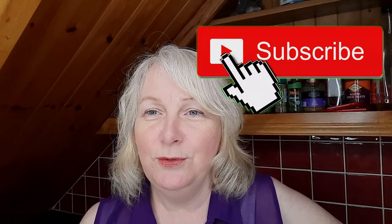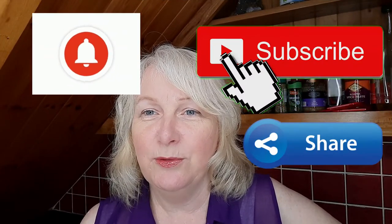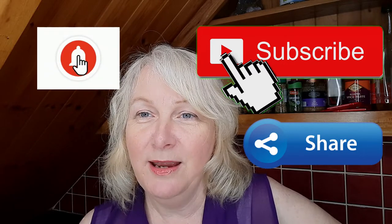If you do want to subscribe please do — it's free of charge and it'll help support the channel. Please tell your friends about it, share it on social media and ask others to subscribe. That would be great so that other people will get to hear about the channel, and if you like the video please do give it a thumbs up.